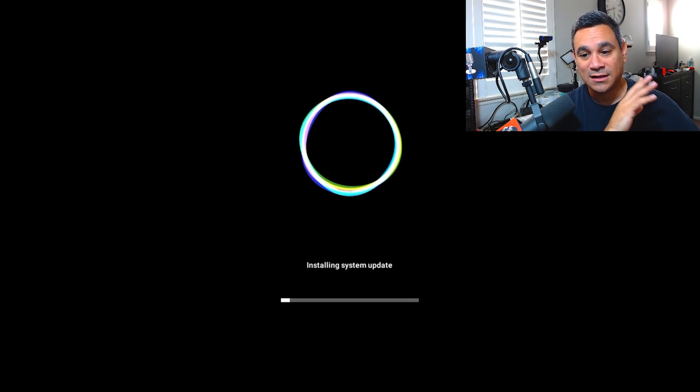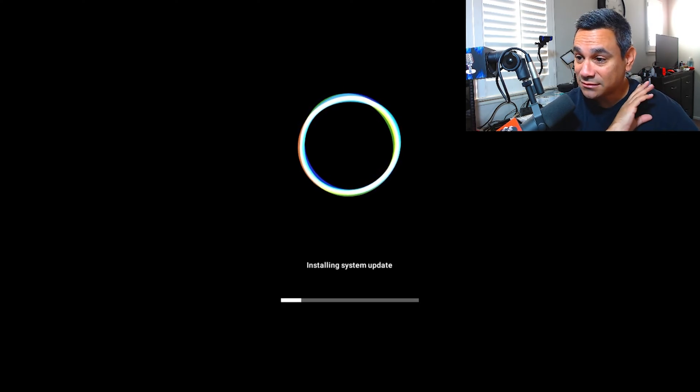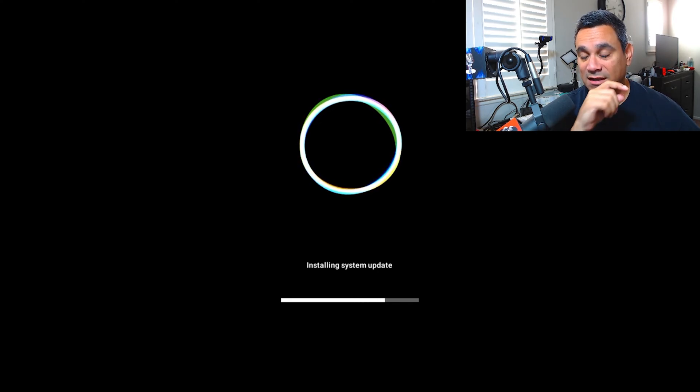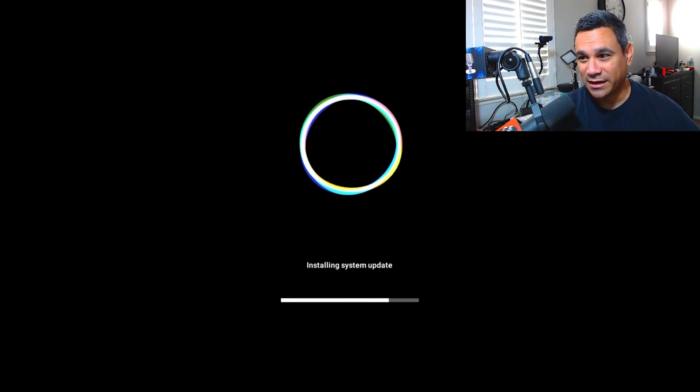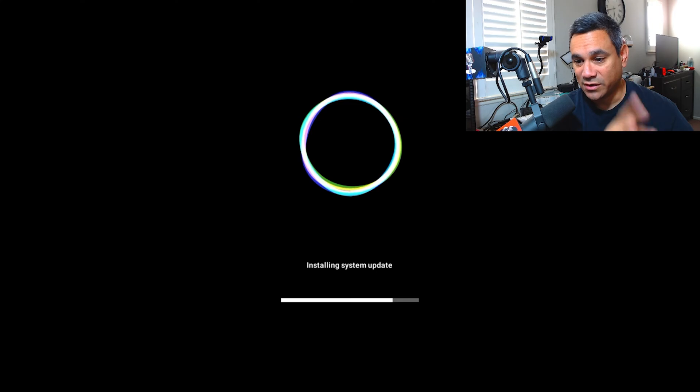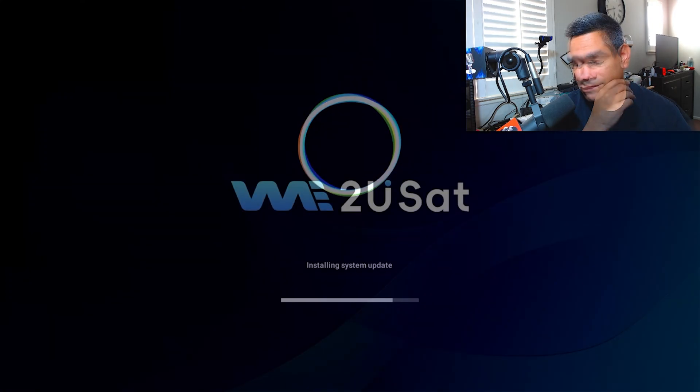It's going to turn on, it's going to flash, it's going to do a bunch of stuff. I highly recommend: go get something to drink, go relax, don't play with the remote — put the remote down. This is going to pop up, and this is normal. When you see this, it says 'Installing system update.' When I first got it I went ahead and updated it, so always hit update and let it do its thing. That's very normal.